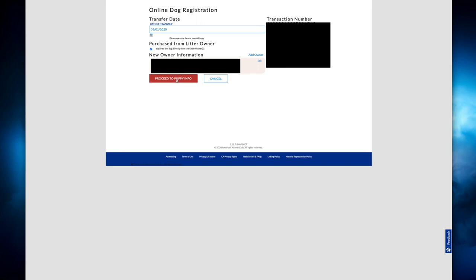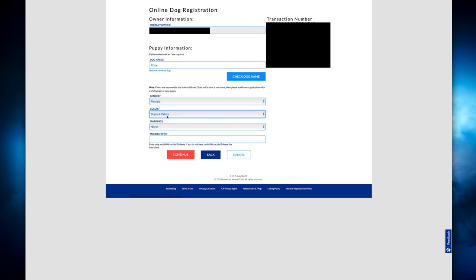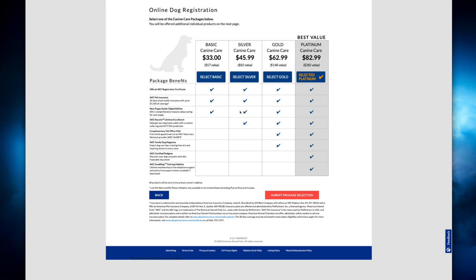Then proceed to puppy info. Now this is where you register the actual puppy. You're gonna enter the baby's name, the gender, and here's where it gets confusing with color. The colors listed are standard colors, but the lilacs, lilac tris, chocolates — all of those are not on here, so you have to get creative. For instance, Roxy was a black tri, which is black, white, and tan. What I would do is select black and white with fawn markings, which gives you the tri. Then indicate whether she was microchipped. I did notice it is $3 more online than it is in the packet.